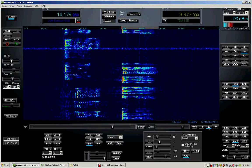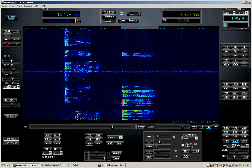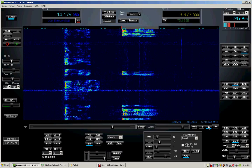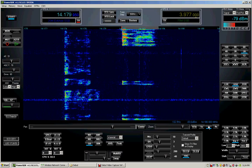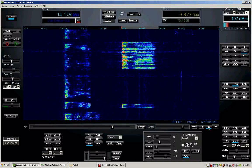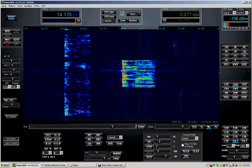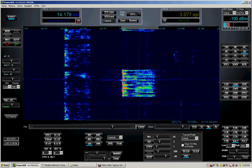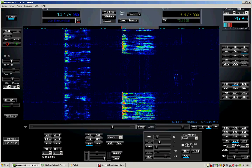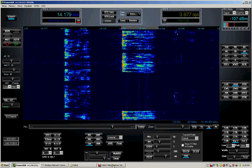KW6LA, 73. Anybody else around? KW6LA, Kilo Whiskey 6 Lima Alpha, KW6LA calling CQ on 20 meters, CQ-20, 20 meter band, CQ CQ CQ from KW6LA.